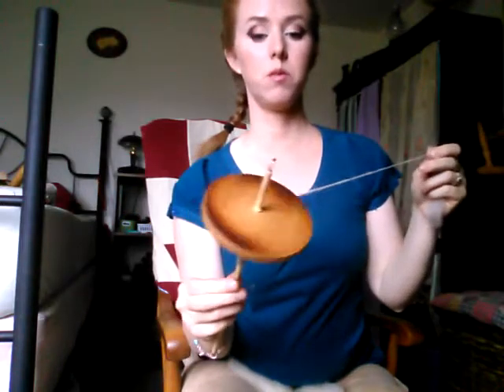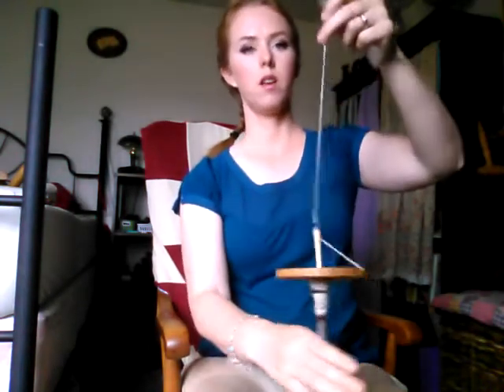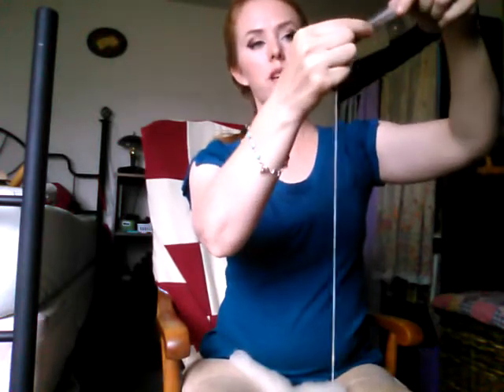A drop spindle is harder than a supported spindle because your thread has to be heavy enough and well-twisted enough to hold the weight of the spindle. Once you get to this point, this is how I learned to do a good job on the spinning wheel — by learning with the drop spindle first. You know you have a good thread if it can support the weight of the drop spindle, whereas with a spinning wheel there's no weight, so you go to knit later and it breaks because you didn't get the twist right.